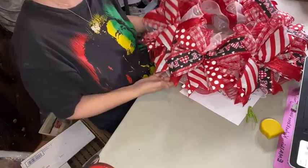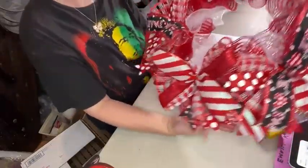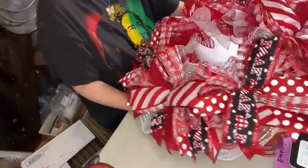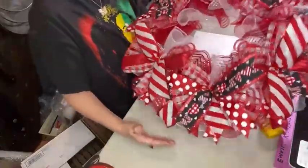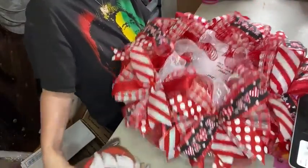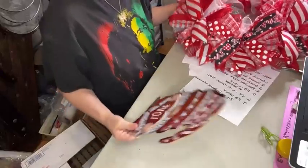Now that's what it looks like with all of our ribbon tails added and we are ready to add our sign right here in the middle.